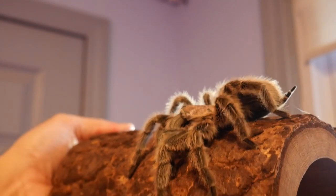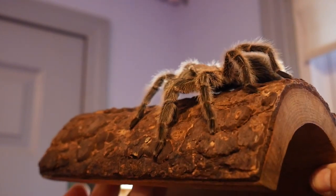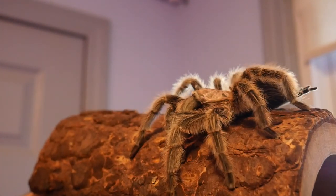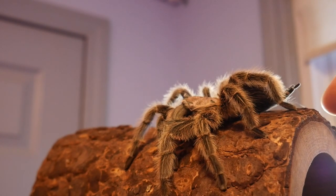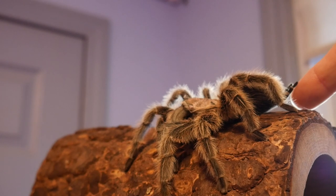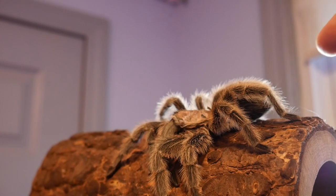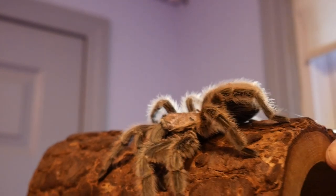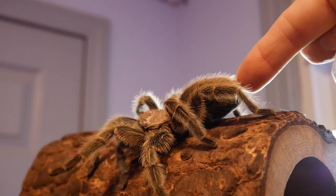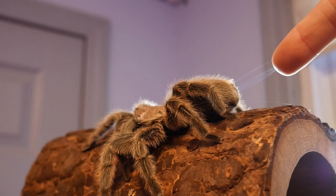You can see there's some web coming out of the back of them already. I'm going to see if she will allow me to do this without going crazy. Let me see if I can touch her spinnerets — touch them very gently. Look, I did it! Let's do it again — look at that, web is sticking right to my finger. Do you guys see that?